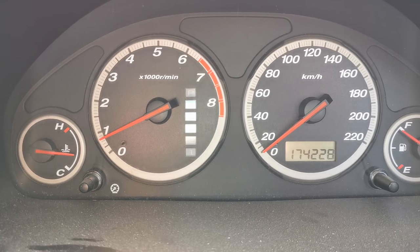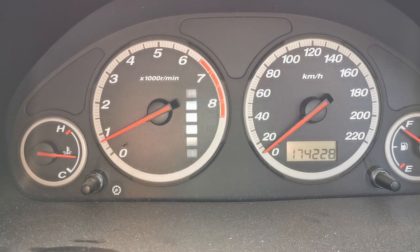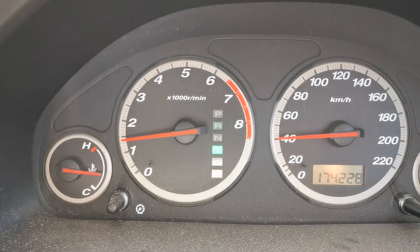In this Honda, the customer complaint is a noise coming from the vehicle. From the initial test drive and inspection, the noise seems to be increasing as you go up in speed — the faster you go, the louder it gets. I suspect it's potentially a wheel bearing, and it sounds like it's resonating from the left-hand side. We'll get this vehicle back to the workshop and start to inspect it.